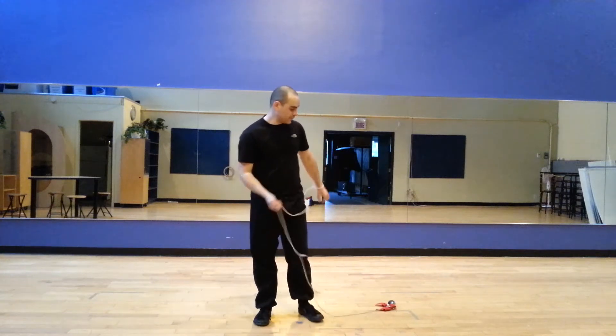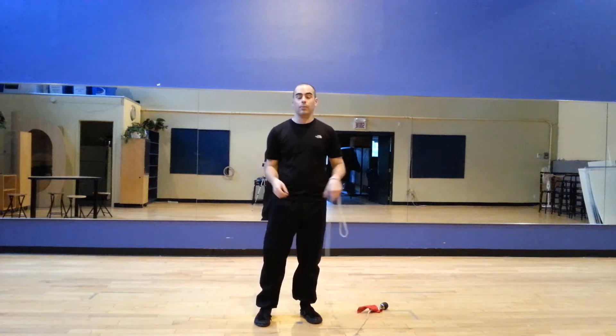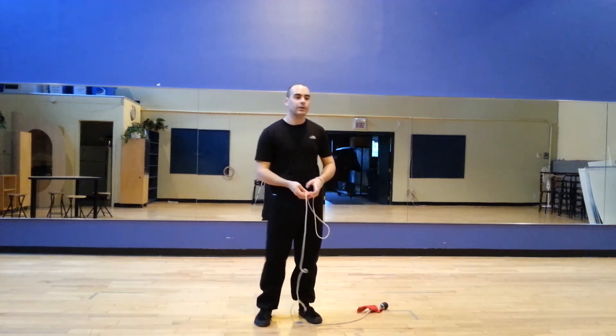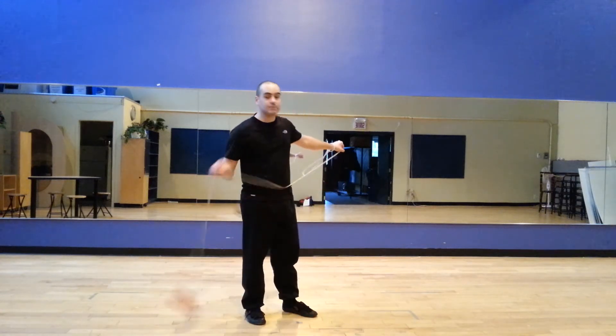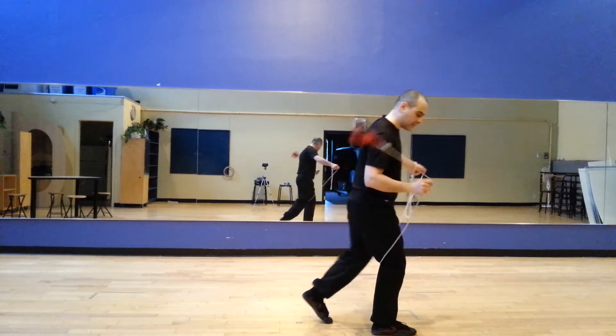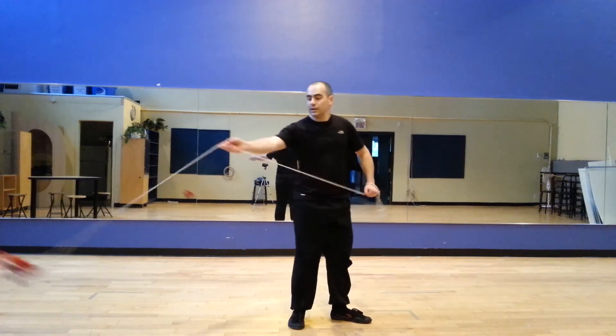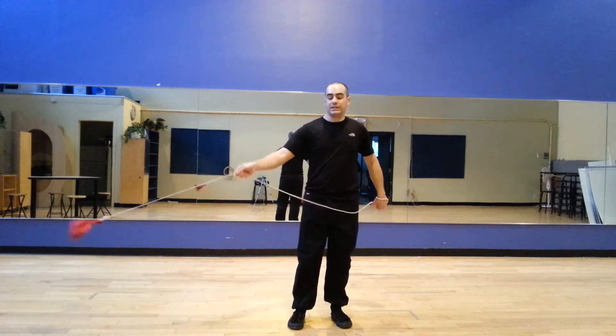Greetings all dartists! For this tutorial it's going to be a modified taking treasure from hole, or snake coils around the pillar. Basically this move goes under your right leg and you get it in between to exit. The only thing you can add is a two leg wrap. Pretty easy.